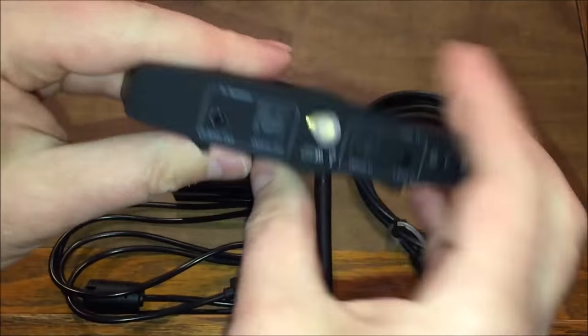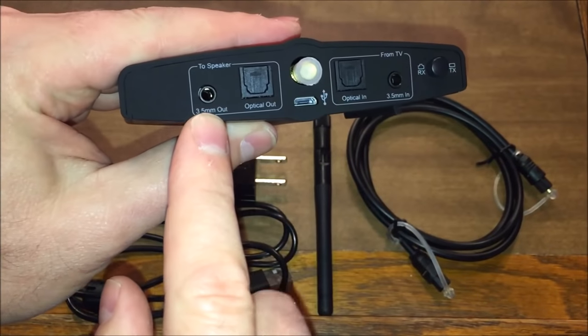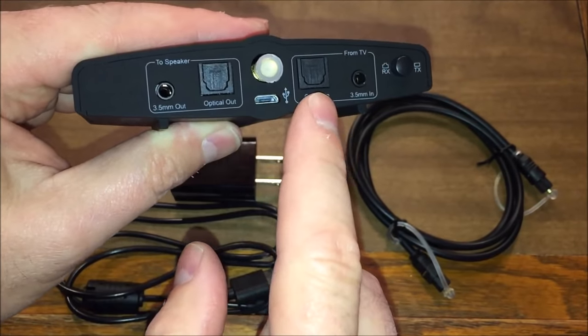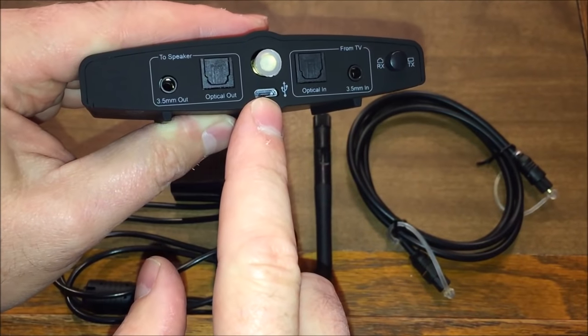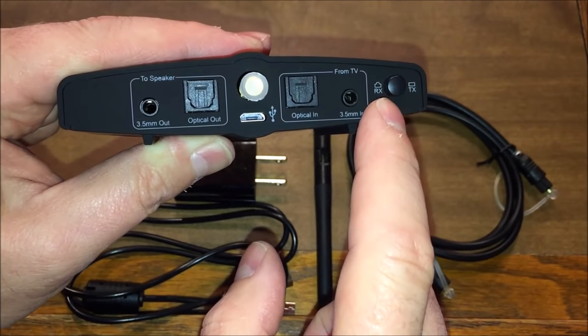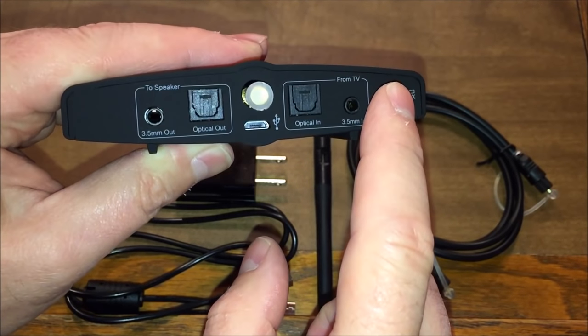There's the bottom of the unit. On the back you have a 3.5 millimeter out and in, an optical out and in, your power connector, a connector for your antenna, and a switch to tell it whether to receive or transmit.